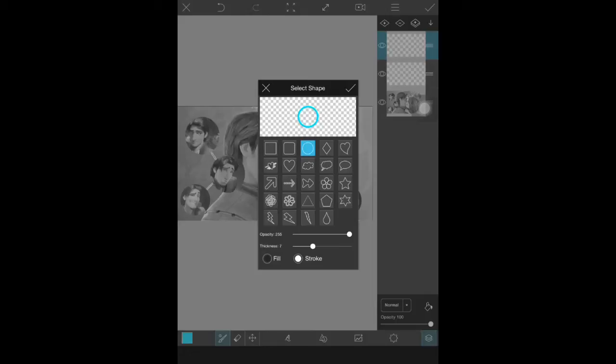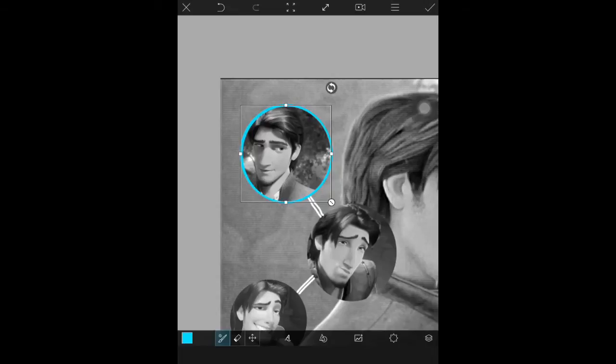Go to Stroke and make the thickness as thick as you want — possibly thicker or thinner than how I did it. Then you're just going to place it around the circle as best as you can, keep adjusting it until it's placed the best you can.